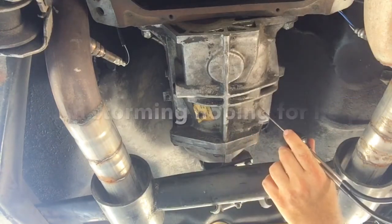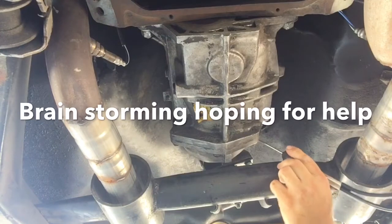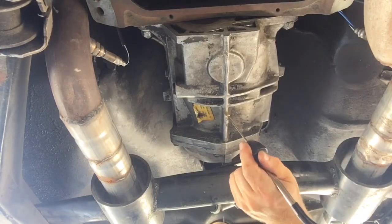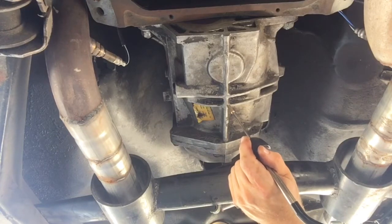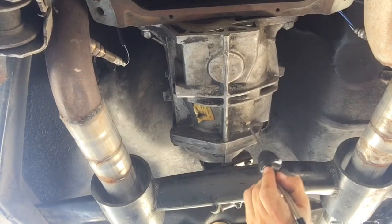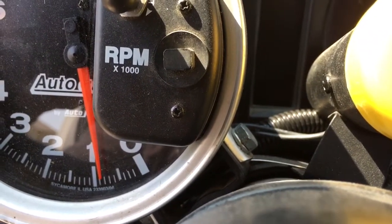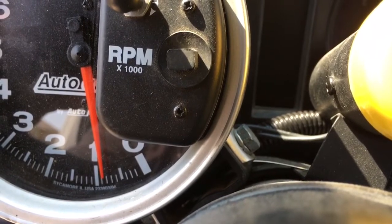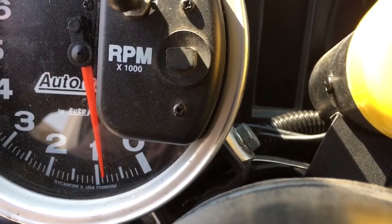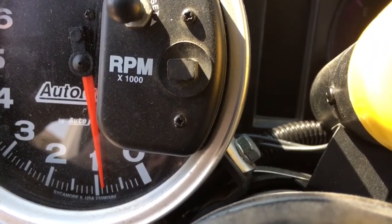Everything seems smooth in the middle — like there's absolutely nothing. Keep in mind, the transmission is not under load. I do not hear anything. Now here's what we're going to try next. Previously, with the driveshaft installed, when you came up above idle — for sure between around 1300 and 1600 RPMs — there was a distinct driveline vibration.